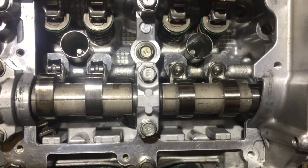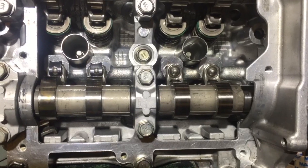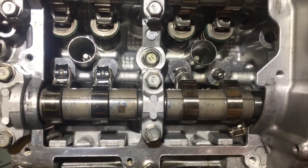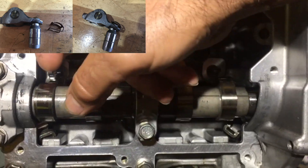This is a simulation on an FA20 valve problem or rocker problem. That is exactly what happens to your rockers if you don't have what I have on this side.